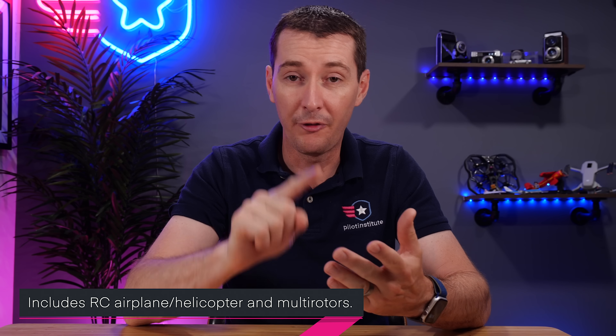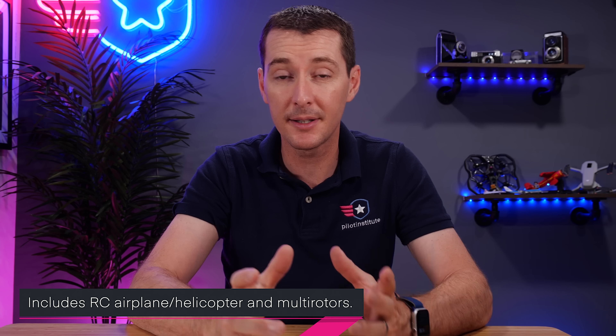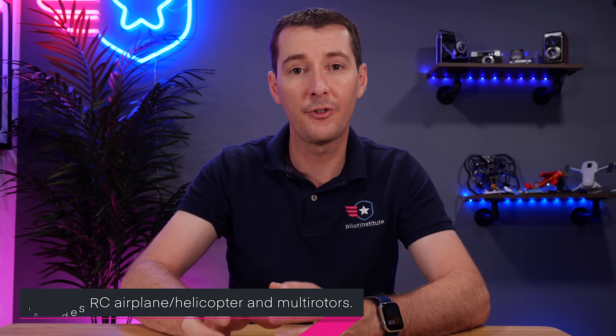Some people may also be asking, what is a UAS? I say drone, because we do quadcopters, which is usually what people think of. In this case, a UAS is going to be a multi-copter, a fixed-wing remote control aircraft, or a remote control helicopter. Anything that's remote control falls under a UAS and under this regulation for recreational purposes.